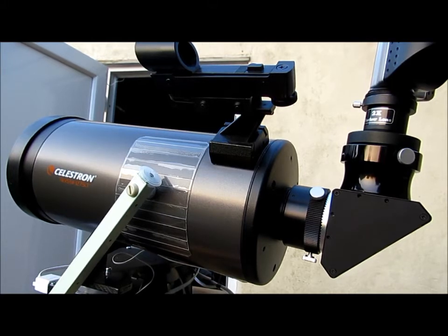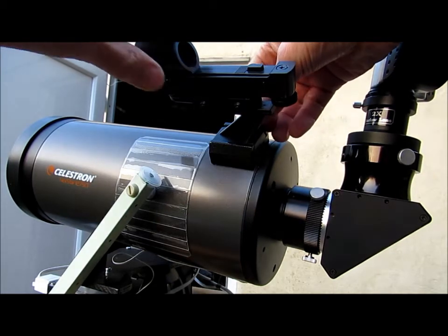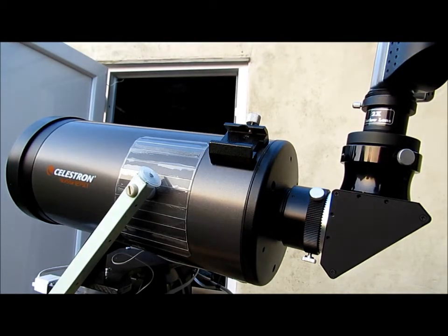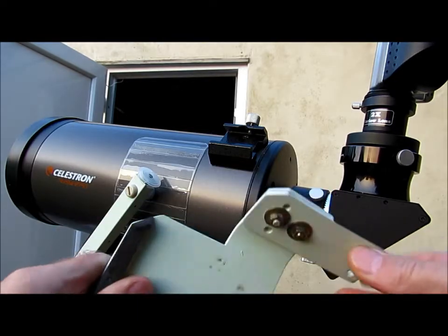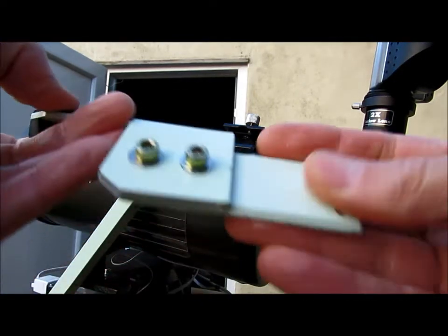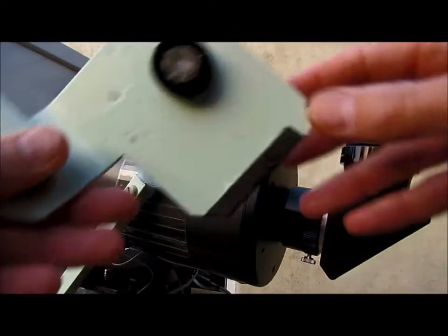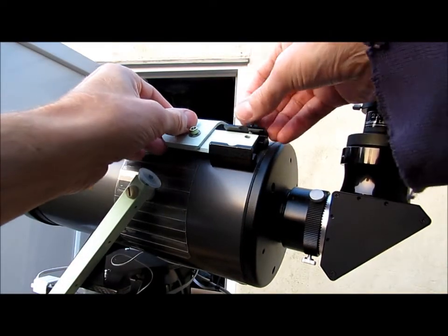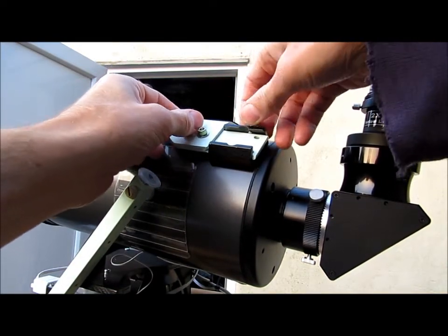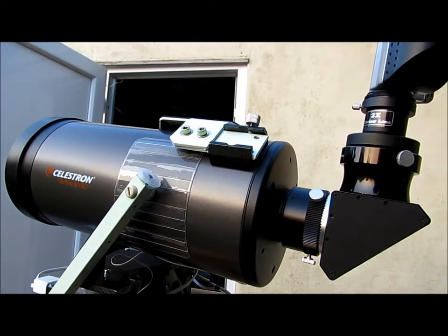I've also made a camera mounting plate which fits in the finderscope mount. This prong sticks in there, and the rubber buffer at the front gives it a very stable mount on the scope tube. The camera fits in there, and then you've got a nice tracking mount.